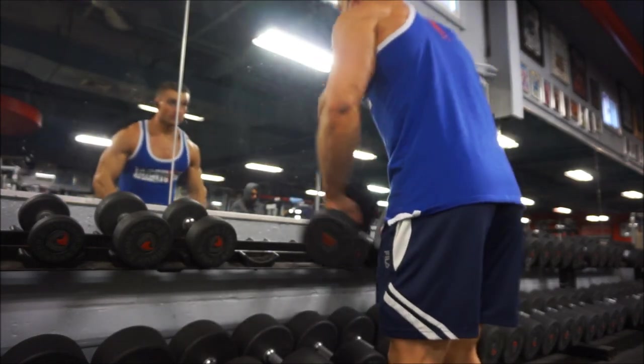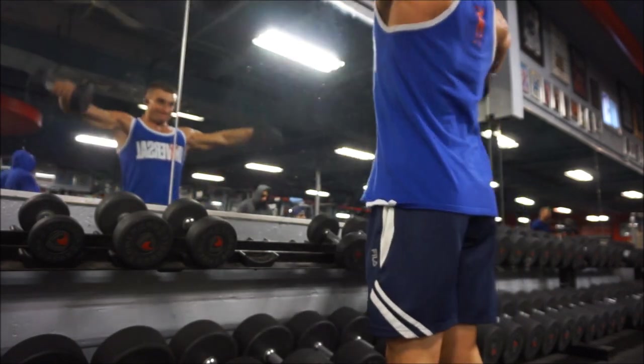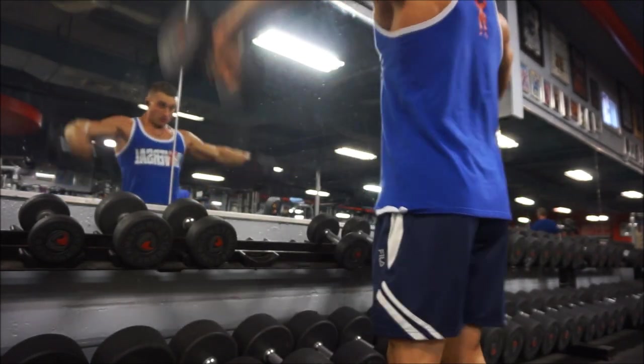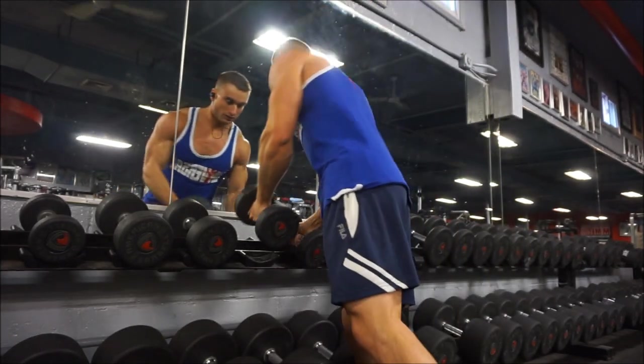The workout footage is wrapping up here. Stay tuned for the rest of the video where I do a quick Halo Top review. Hit the thumbs up if you enjoyed the video, subscribe if you haven't already — thanks a lot for watching and I'll see you in the next clip.